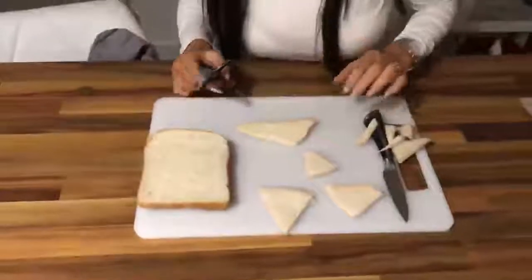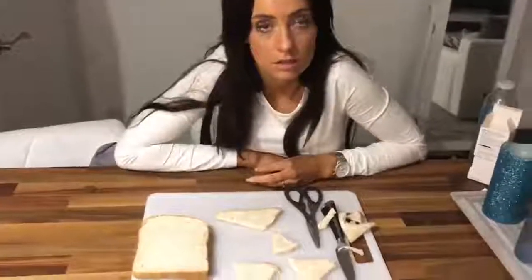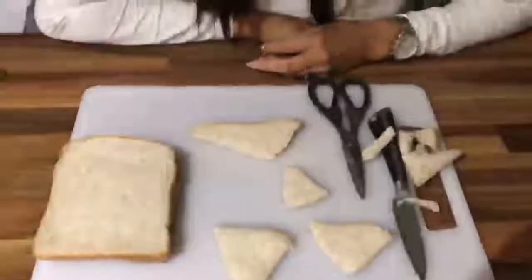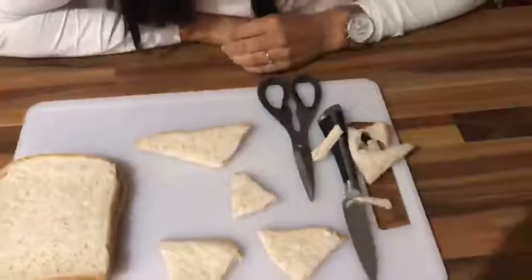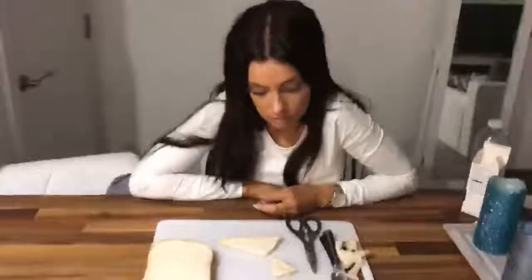Triangle, triangle, weird triangle. Listen to what I'm saying — one bit of bread in two exact triangles. What's all that? Just the bits I didn't need. So cut one bit of bread into two exact triangles. Try again.